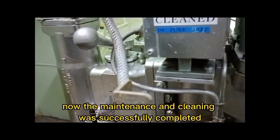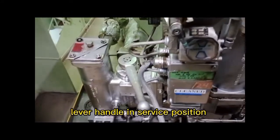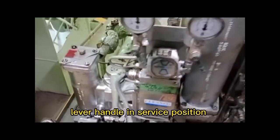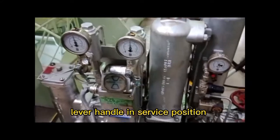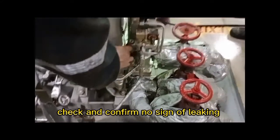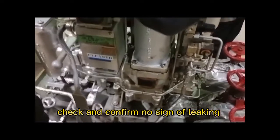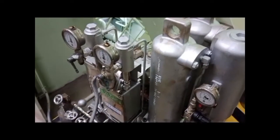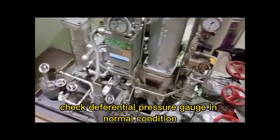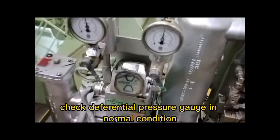The maintenance and cleaning has been successfully completed. Move the lever handle back to the service position. Check and confirm there is no sign of leaking.